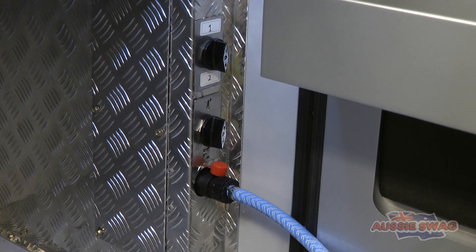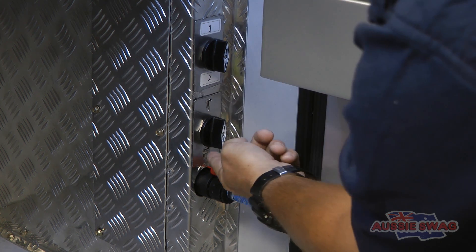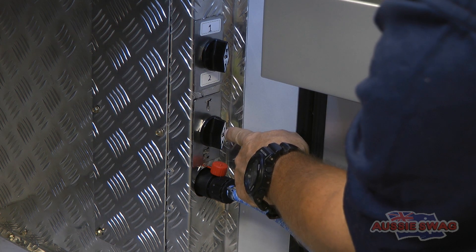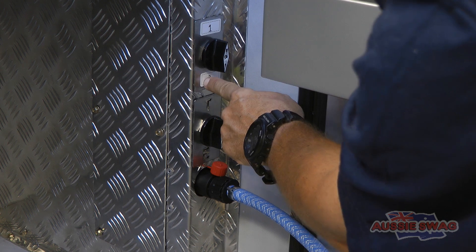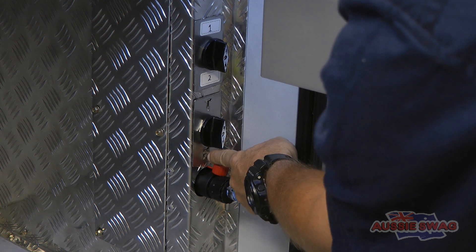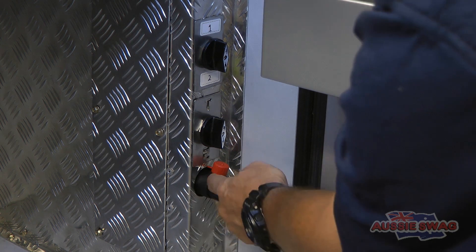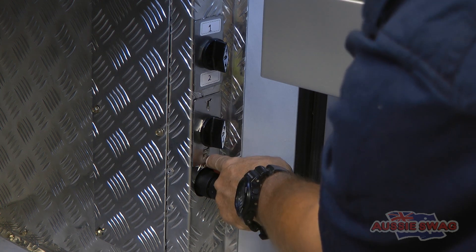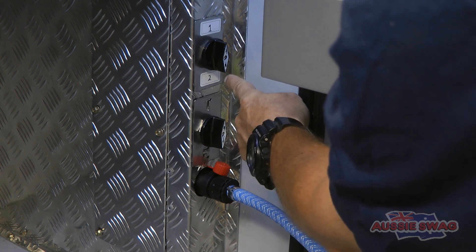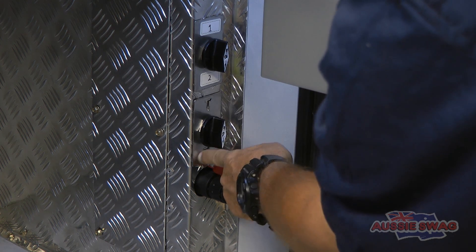Now we have a close-up of those valves. This is tank 1 and tank 2 — the smaller one — and external source. To pump out of the tanks, you need the arrow pointed to T: pointing one way comes out of the smaller tank, the other way comes out of the larger tank. Arrow pointed to E bypasses both tanks and pumps directly out of your external water source. Arrow pointing to E with the top valve open is pumping from the external water source into tank 1 or tank 2.